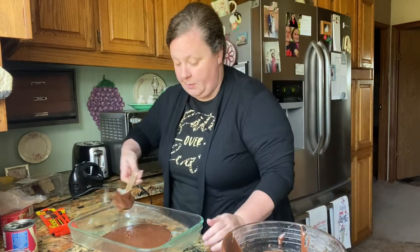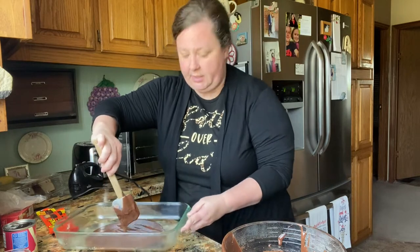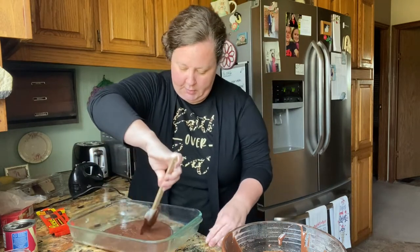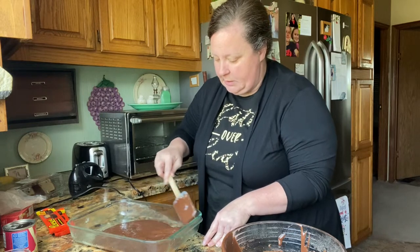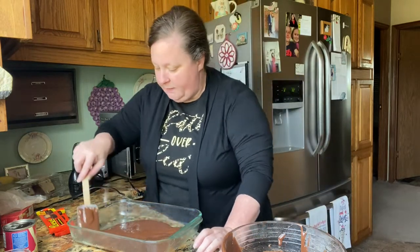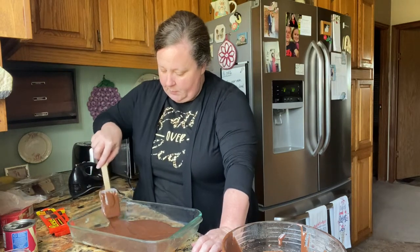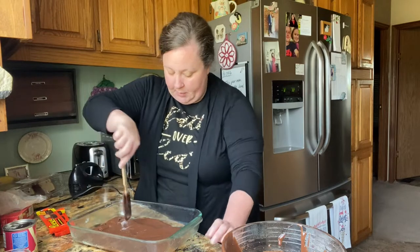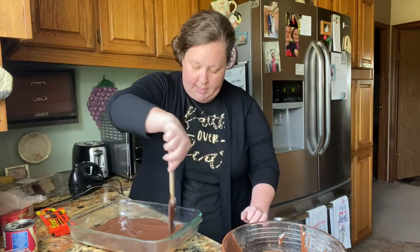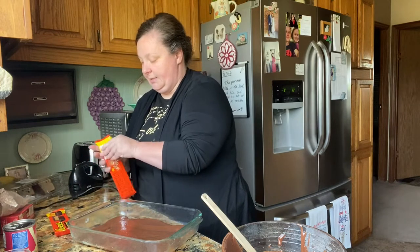I'm going to put about a third of this brownie batter in the bottom. I like to have more on top than on the bottom. Make sure y'all can see — we're going to spread that evenly, just like that. And then we're going to start putting our Reese's down.